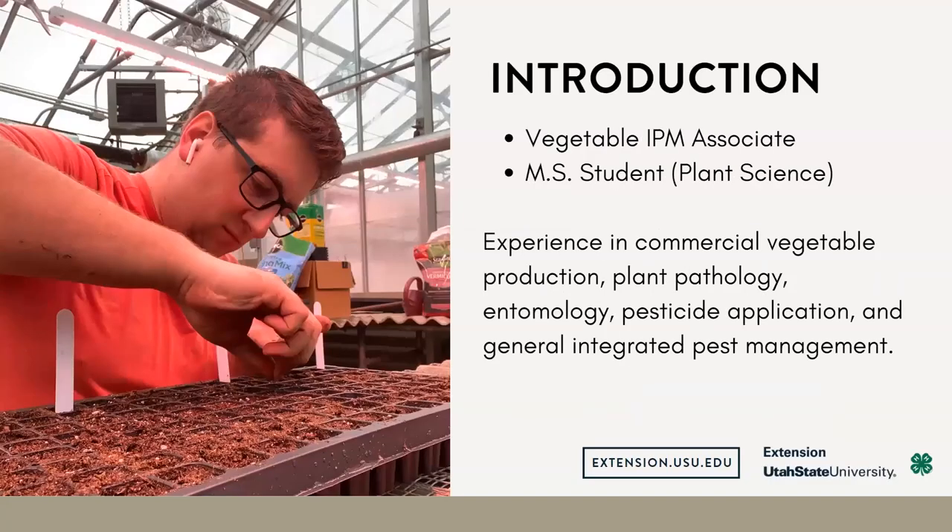To introduce myself, my name is Nick Bolesky. I work for USU Extension, our Integrated Pest Management Program. I'm also currently a master's student pursuing a degree in plant science.